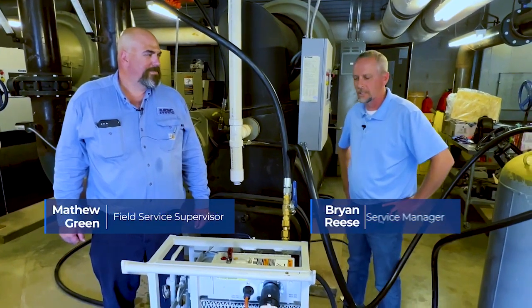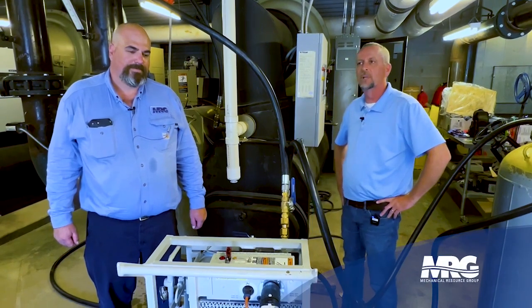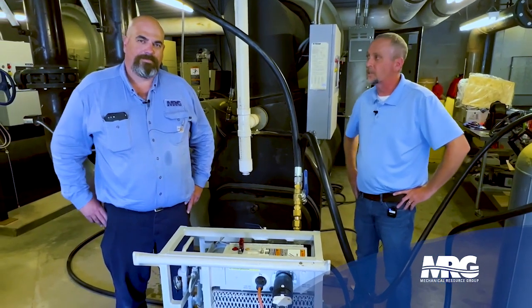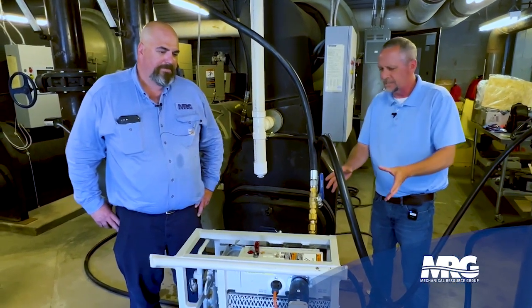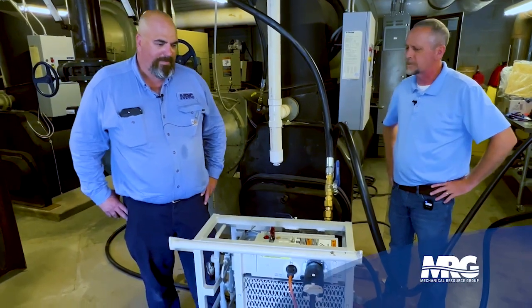Welcome back to our show today. We're going to be talking about proper methods of recovering refrigerant from a low-pressure centrifugal chiller. With me today to explain all this great stuff is our chiller supervisor, Matt Green. Would you mind briefly going over what this device is and exactly how it works? I see a lot of moving parts and pieces going on here.